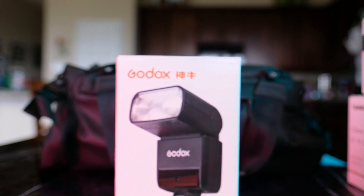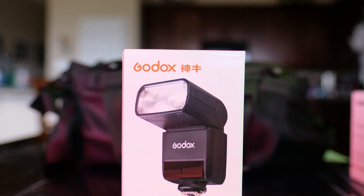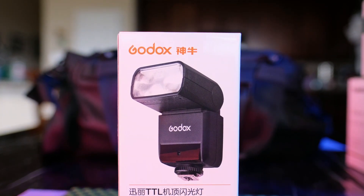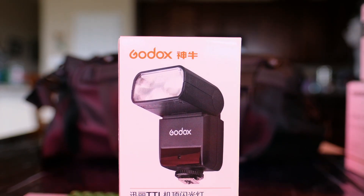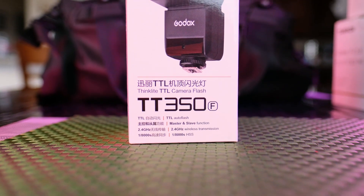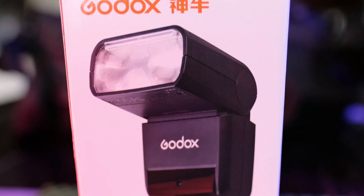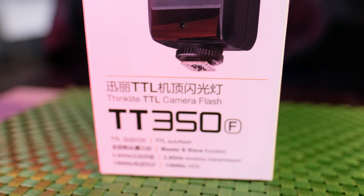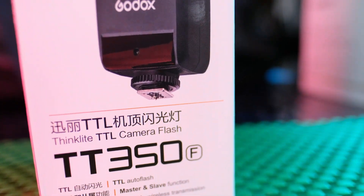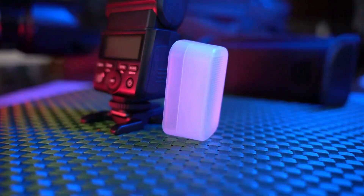I shoot with multiple different types of flashes. This right here is a small flash. This is my recommendation towards people. If you're ever like, should I spend a little bit more money on flash? Should I get a better one, a bigger one? This is a really good emergency — hey, I need this flash — type of thing. It takes AA batteries and it burns through them fast.